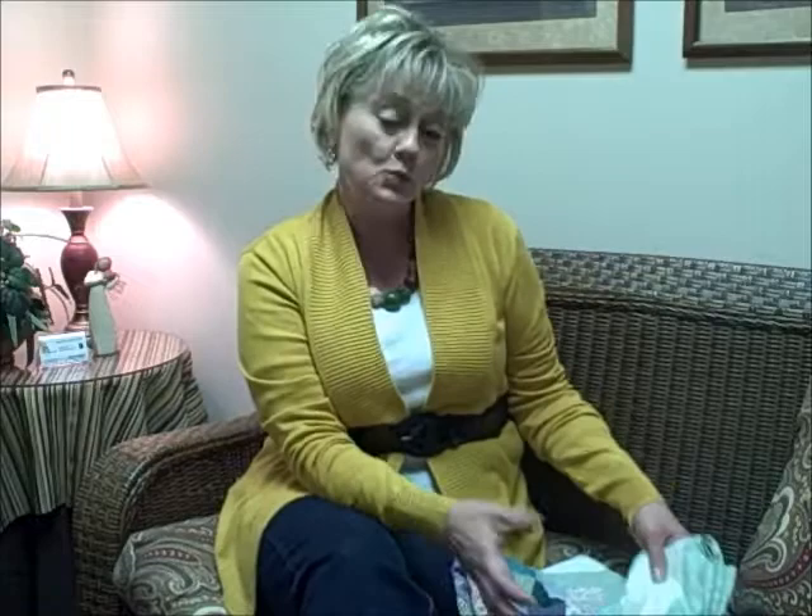Sometimes we use play-based family therapy to help solve problems and help families feel more connected. One of the techniques that I like to use with families is one I created myself, and it's called the Family Quilt.